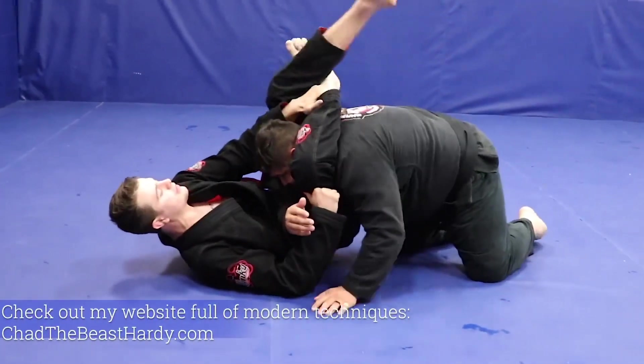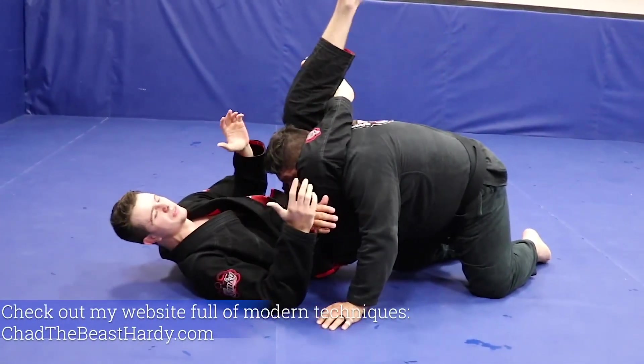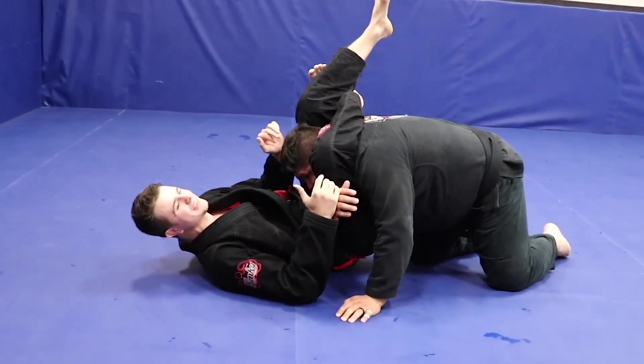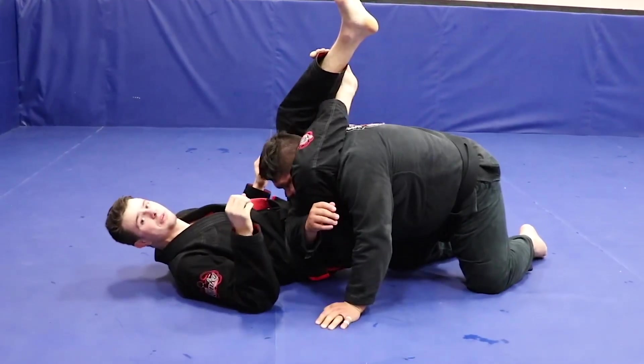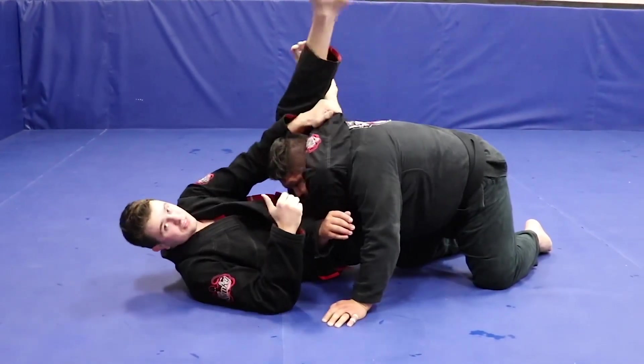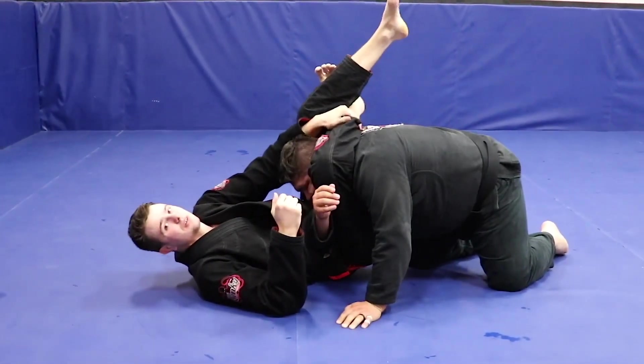When we get someone into a submission, a common thing that I see is someone is going to squeeze for like two seconds and then they let go, and then they squeeze again and then they let go. So when we put someone in a choke, what I like to do is just a consistent squeeze for about 10 seconds.